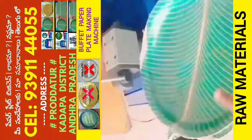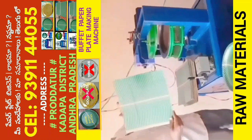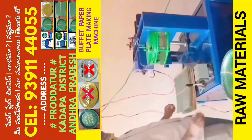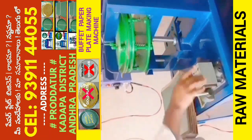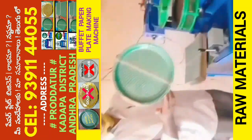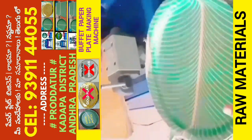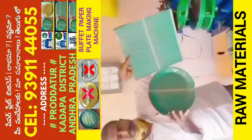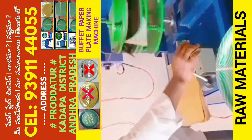This machine is ready for a round buffet plate. You can use a 1HP motor and a 2-meter fridge. We can use a round buffet plate, but at the same time you can use a parcel of our hotel plates.